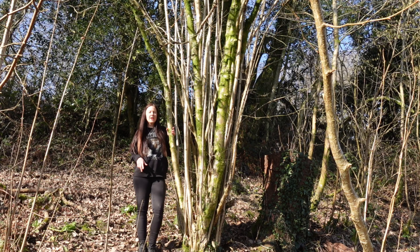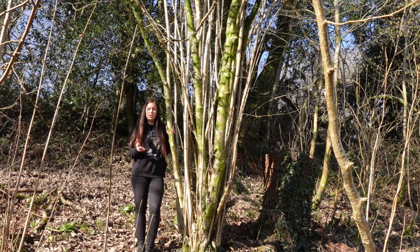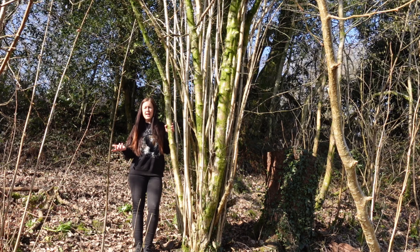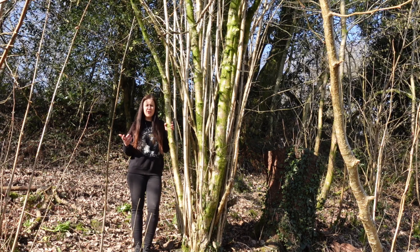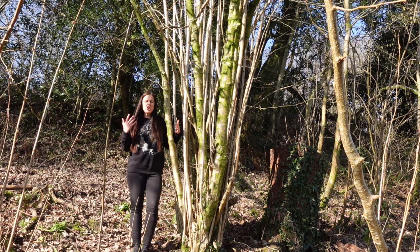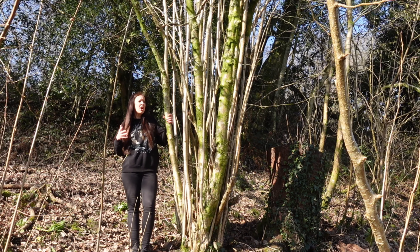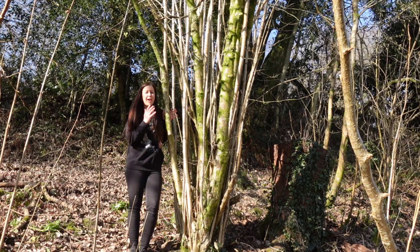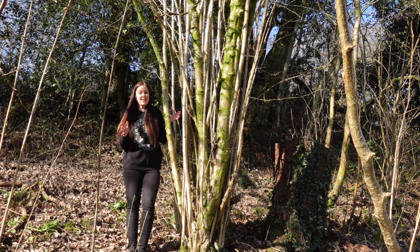Before we get any further into the video I want to give you a brief definition of what coppicing is, because I'd grown up hearing about coppicing and pollarding but didn't know the difference. It wasn't until I moved here that I fully looked into it, and I'm going to talk to you about coppicing next to probably one of the best examples of a coppiced hazel tree in my woodland garden.